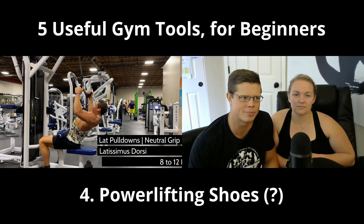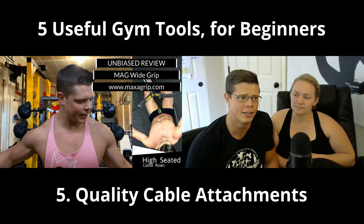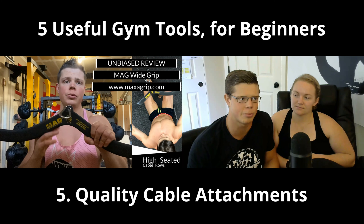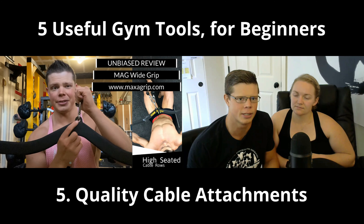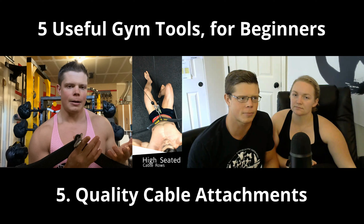Number four is powerlifting shoes, and I put a question mark next to this because you may or may not need them depending on your genetics. If you can squat barefoot comfortably, just keep doing that — why buy something really expensive that you don't necessarily need? I did buy some because I have long femurs and they help me get lower, but I still prefer just barefoot. You can also stand on weight plates or a two-by-four under your heels.